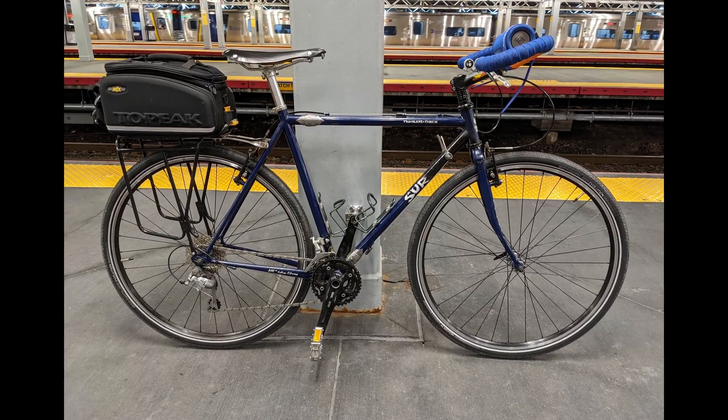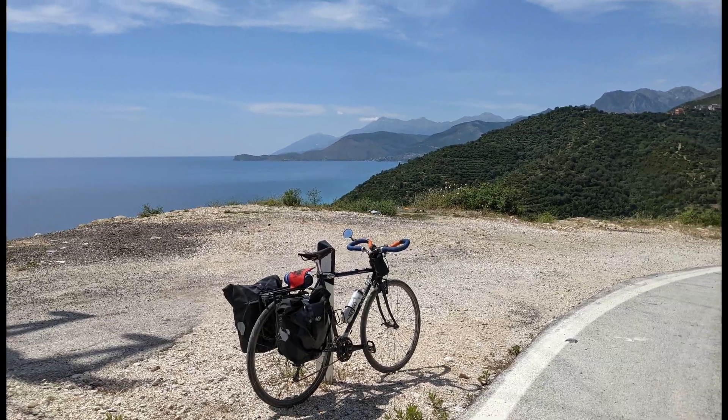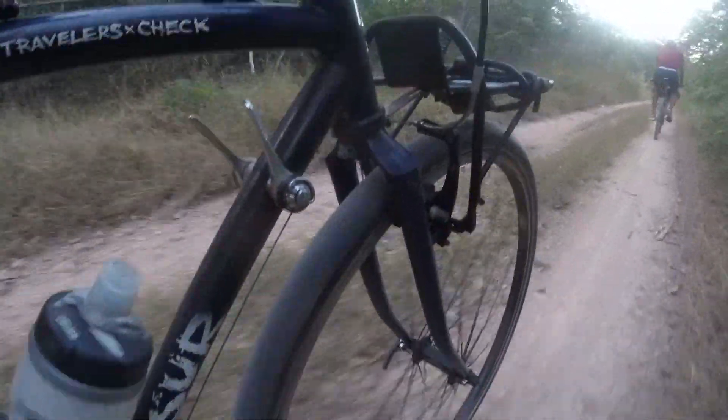I put the bike back together, this time with butterfly bars for even more hand positions. I've put over a thousand miles on it since the rebuild and it's holding up pretty well.